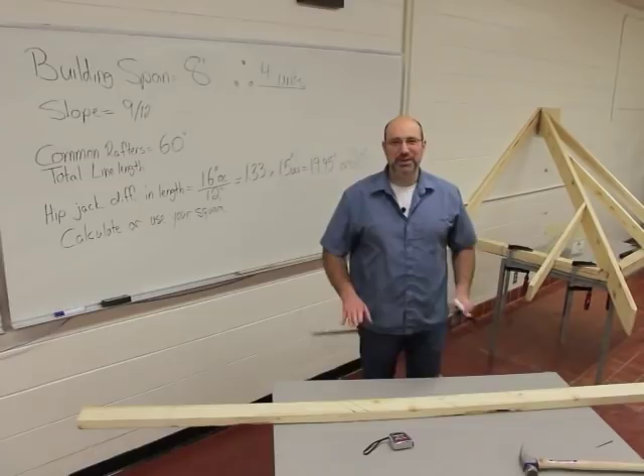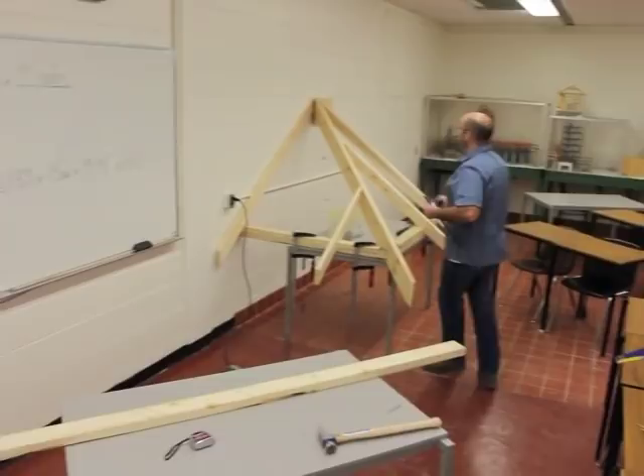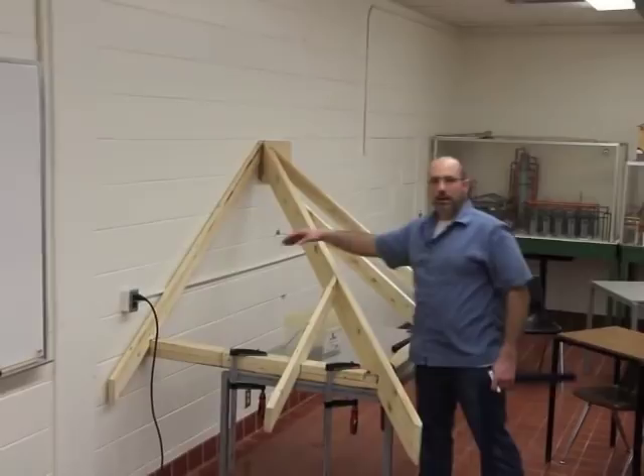Hi class, we're going to talk about hip jack rafters today — how to shorten them at the top and how to cut them out. Travis has built a roof over here to help illustrate that. We've got a hip, two commons, and two jacks in place. In this video we'll cut the jack that fits right here, and then we'll come back and cut the jack that fits right here.